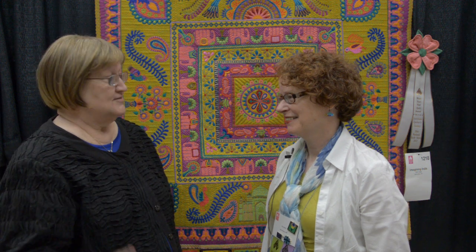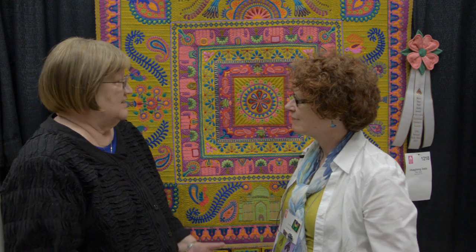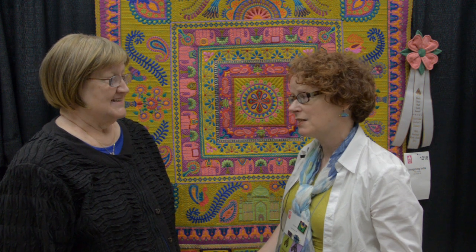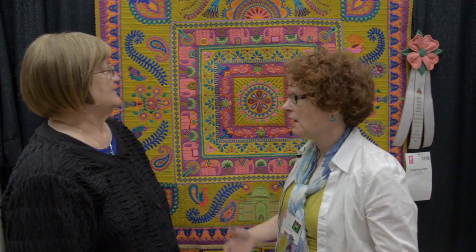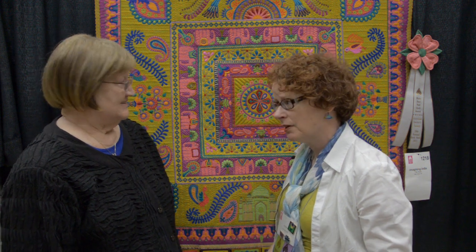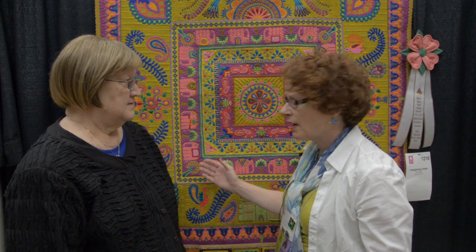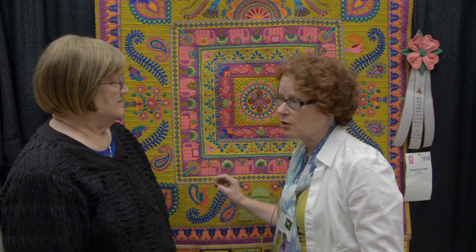The quilters out there probably want to know a little bit about what you did on this quilt — the fabric, the thread, what you did to make it. The quilt is called Imagining India, and I made it when I was thinking about a trip to India. I love Indian textiles and Indian embroideries, so I designed this looking at pictures in books of old textiles. It's all silk fabric, and one thing I really enjoy doing is stitching on the background of the fabric before I put the appliqué on, using decorative stitches on my machine.